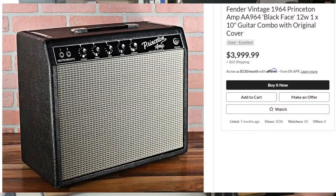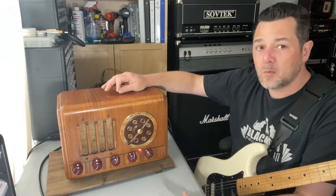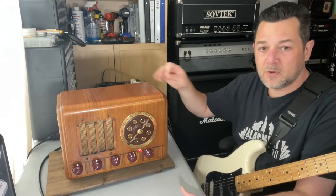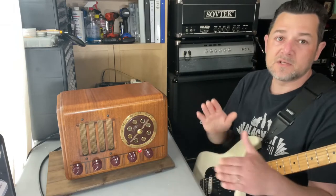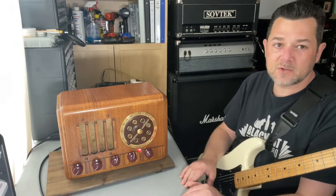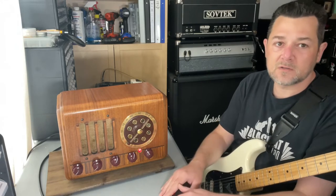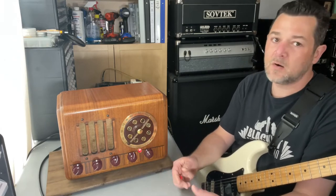This is a Princeton AA-964 model, very similar to the Blackface Princeton AA-1164, which is a reverb unit as well. So it has the tremolo and the reverb. This one does not have the reverb, but it's very similar — slightly different circuitry, very close to the Blackface. I think it sounds a lot like it. It's got those warm tones.